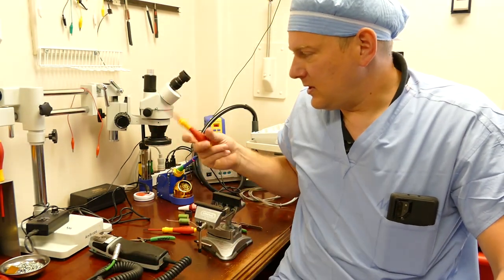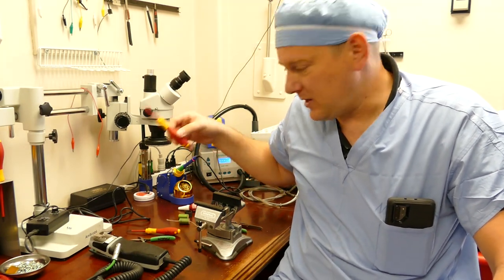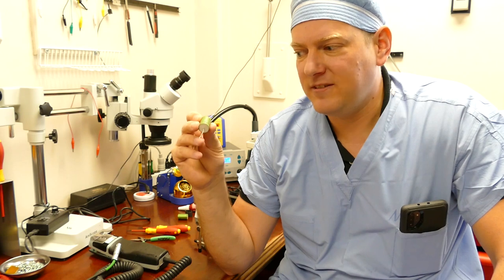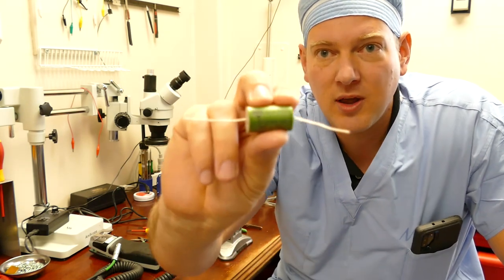What you'll need is a T8, a T10 Torx bit, and Vachey MKP 1839 510-84 HQ capacitors.